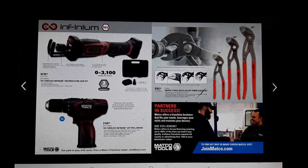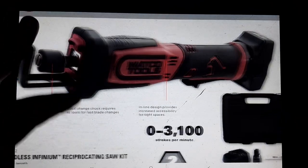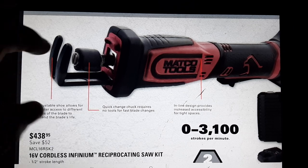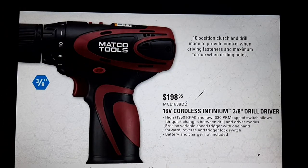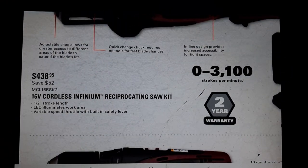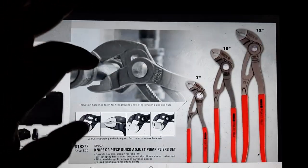Over here we've got the Matco Infinum 16-volt reciprocating saw, zero to 3100 RPMs. Then we have the drill. The price on the reciprocating saw is $198.95 - excuse me, $438 - and you're gonna save a total of 52 dollars.